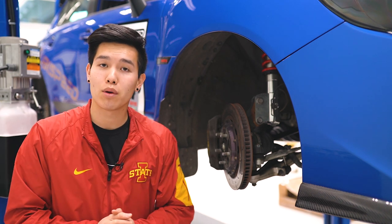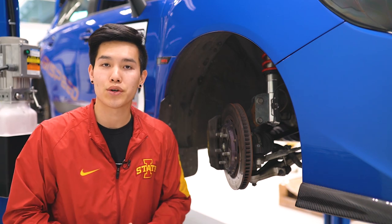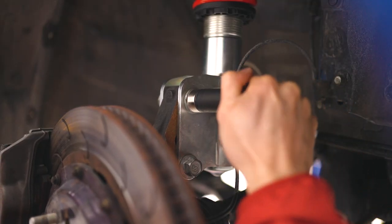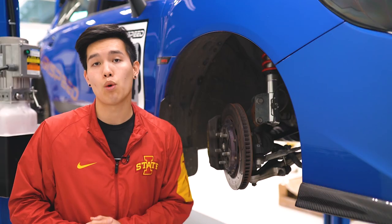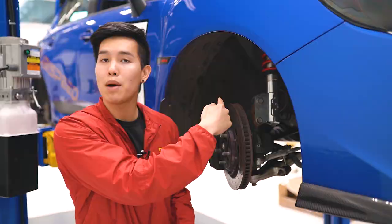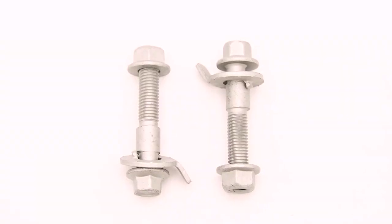We're going to head to the front of the car, and I'm going to show you guys two different ways to adjust the camber up front, and then we'll head back to the rear. The front of these cars actually come with a bit of camber adjustability from the factory in the form of a camber bolt in the top mounting location right there. Depending on how you have that bolt orientated, it's going to move the knuckle in or out. A simple way of adding more camber adjustability is adding another camber bolt to the bottom mounting location, and that's going to give you about 0.75 degrees of extra camber adjustment.